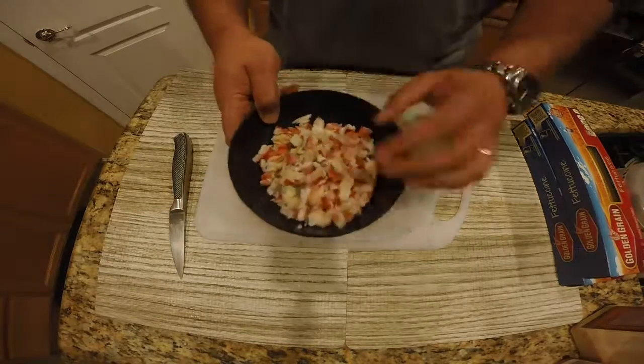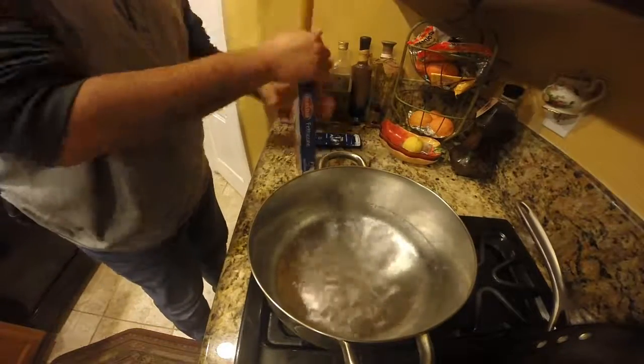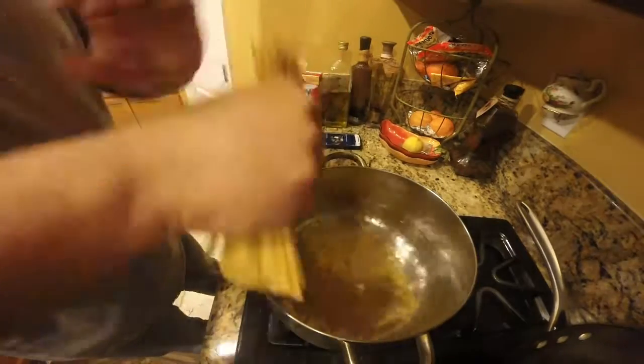First you need to cut up your meat and your olives, then add your dry fettuccine noodles to your boiling water. I'm going to use the whole box here and I'm breaking these noodles into thirds — it's going to cook for about 15 minutes.